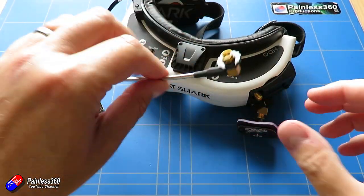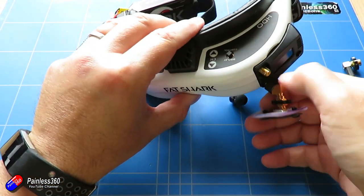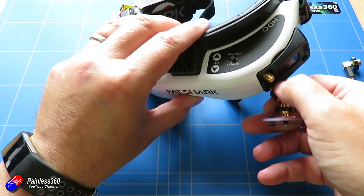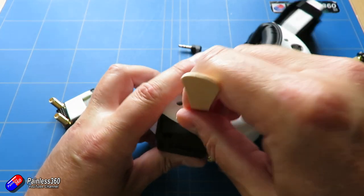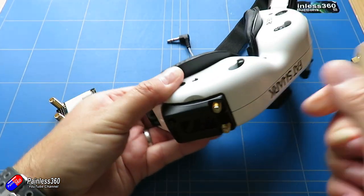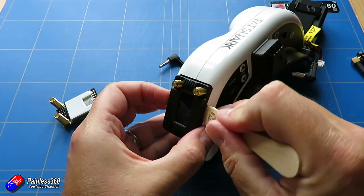The first job is to get the module out of your goggles. Remove the antennas. I tend to use something like a lollipop stick just to pry the edges of the cover away from the goggles without scratching anything, and then pull the module free.